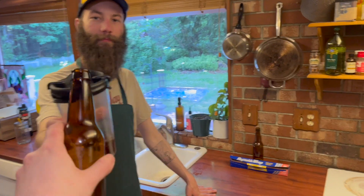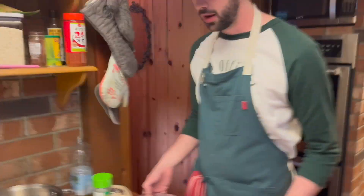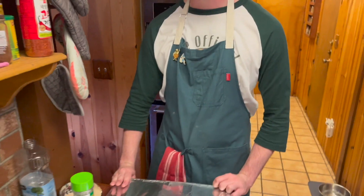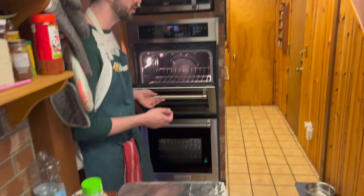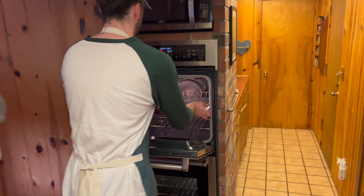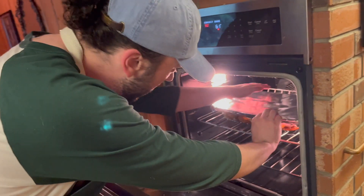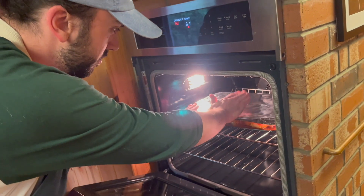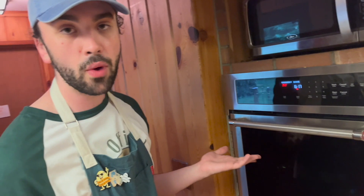Now we're going to go ahead and cover this with tin foil. I don't really know why — my theory is that it traps some steam and kind of steams the chicken a little bit, but I'm talking out of my ass on that one. Get that in there, give it a little tuck. Now we wait.